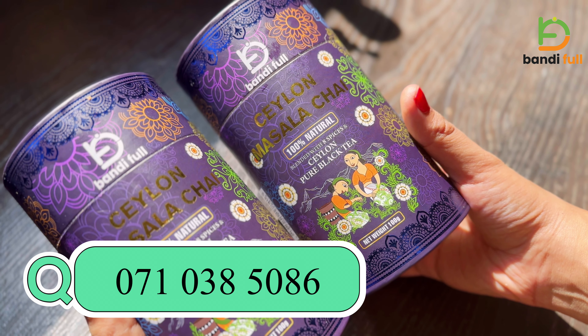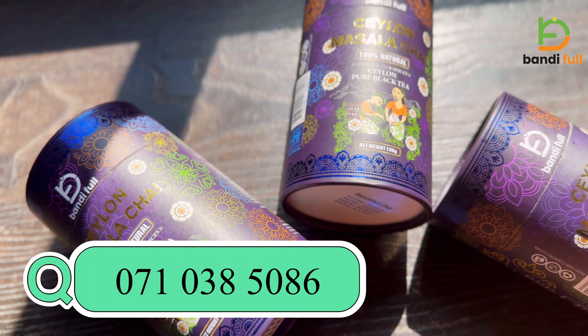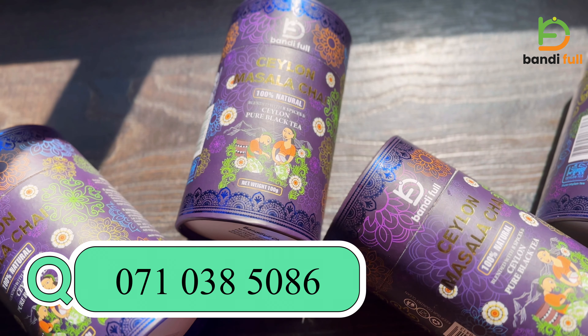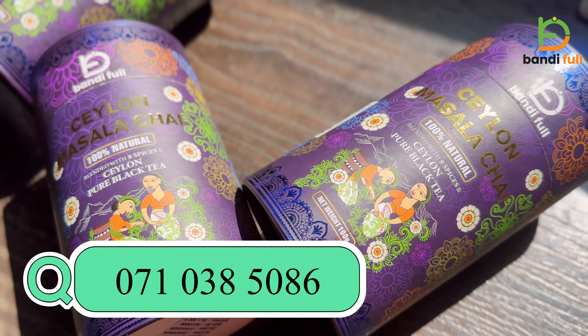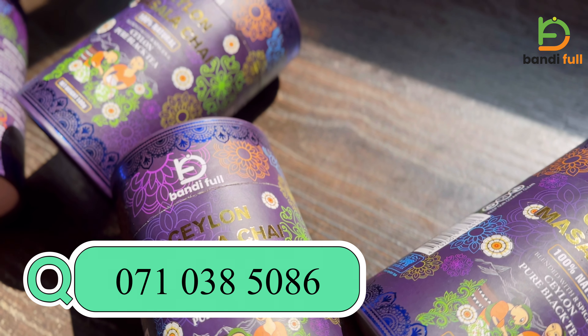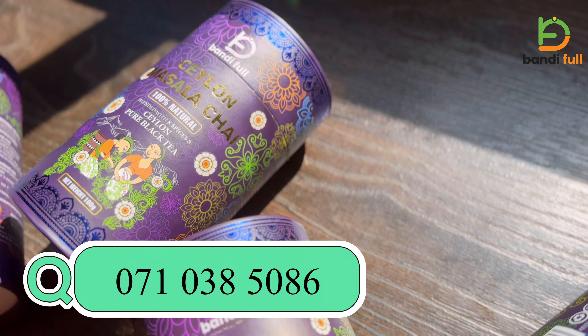If you don't know, you can send me a message and I will offer free delivery of Lankan products.